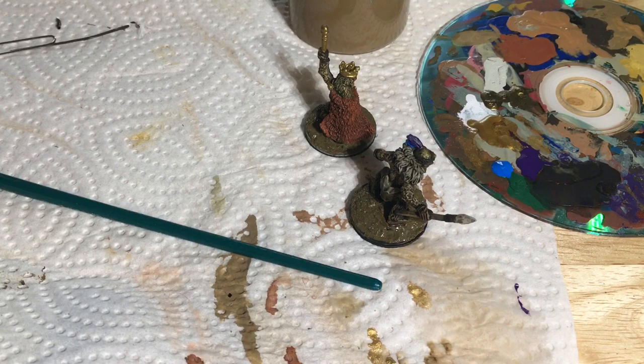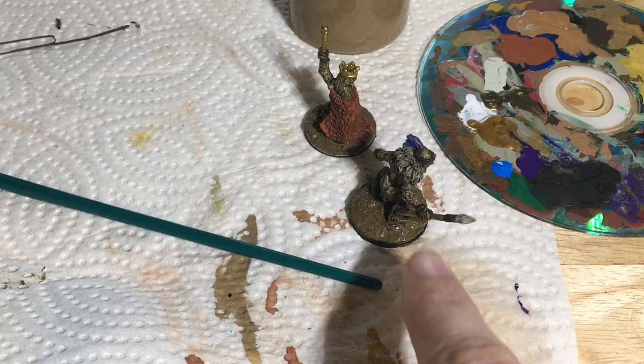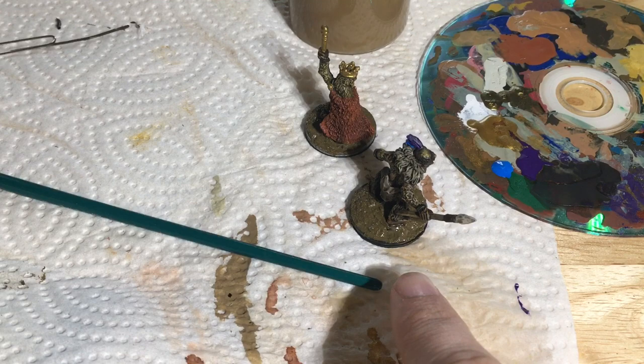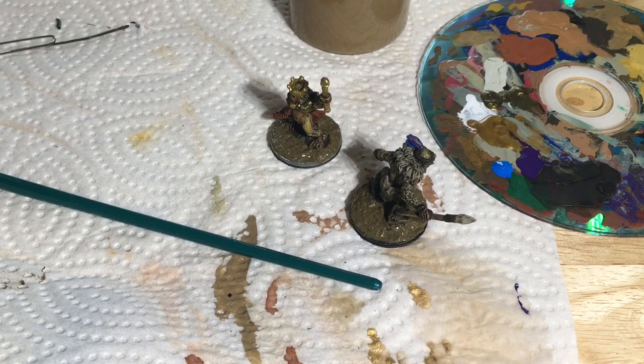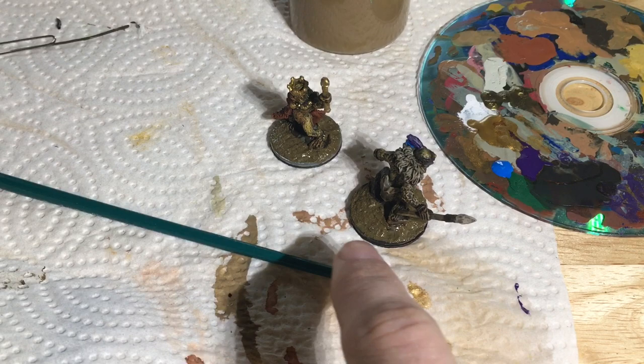I'm going to pause here and let this dry for a little bit before we flock it. It's wet with water so it's probably not very adhesive at this point. If we did it quick enough I probably could have put the mud on and immediately dipped it, but whatever — we'll let this dry.